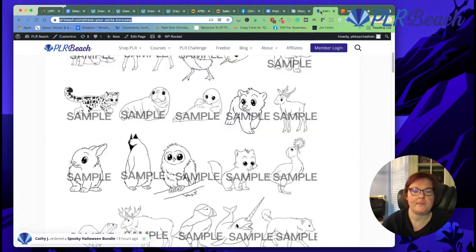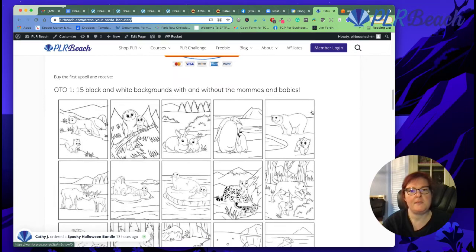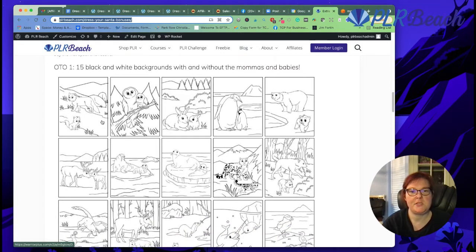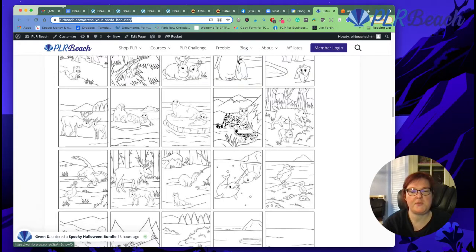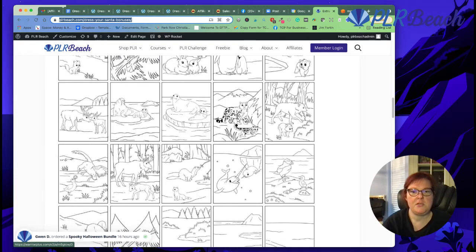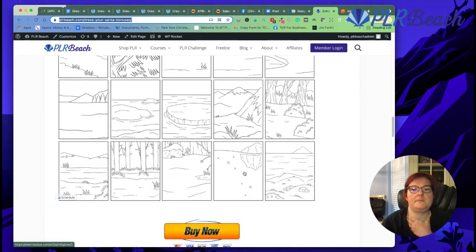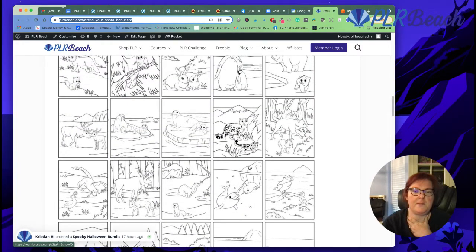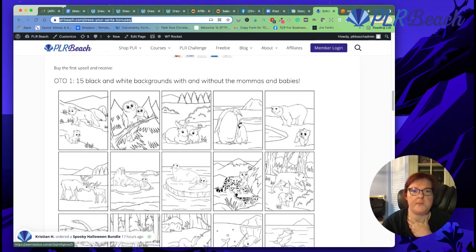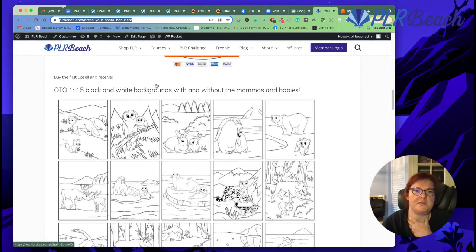If you purchase with my link, I'm also throwing in 15 black and white backgrounds with and without the mamas and babies — so the mamas and babies together on the background. You can customize it: put the mamas alone and the babies by themselves. You can even make activities where the mamas are looking for the babies, or make mazes to find the mamas and babies together. There are also backgrounds alone, so you can mix and match and get a book of 30 with the mamas and babies.